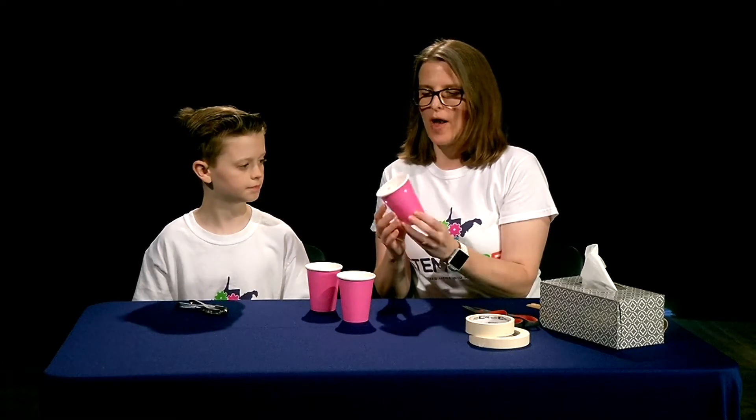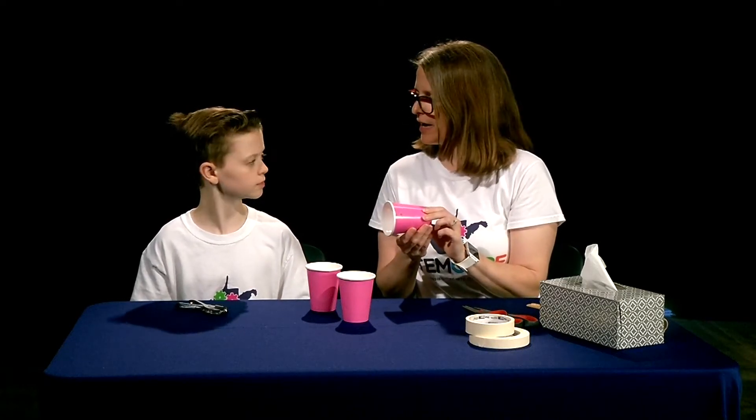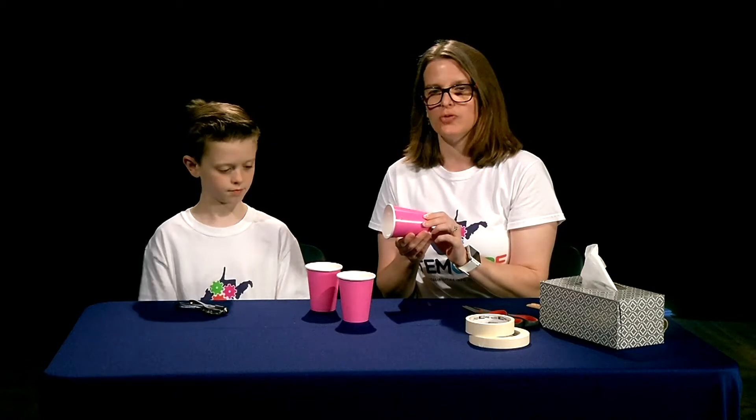We have four holes symmetrical around the opening so we can tie our strings later for our parachute to that. Now we want to do this to the other two cups.